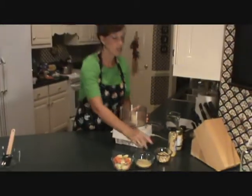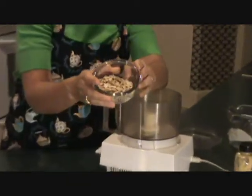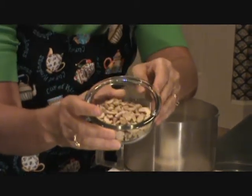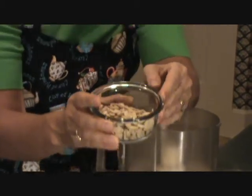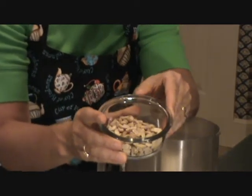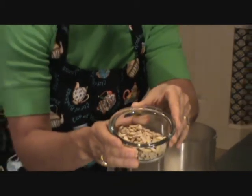We're going to start by using raw cashews. You can get raw cashews at the grocery store — you can get the broken pieces or the whole. The pieces are a little bit less expensive, but make sure they're raw and not roasted. If you get them roasted, they'll have a lot of salt in them and probably a little more oil than you want.